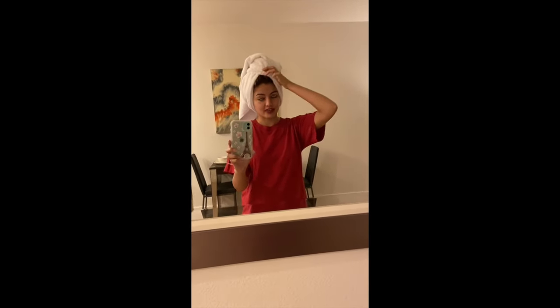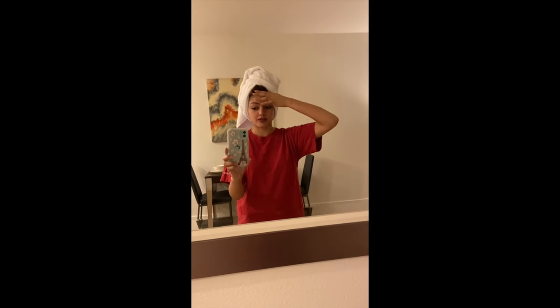Hey guys, just got out of the shower. I'm a little worried because looking at it in the shower it looks really dark — I think I actually did dye my hair purple, which we discussed earlier could happen as opposed to just toning it. But let me show you what it looks like.